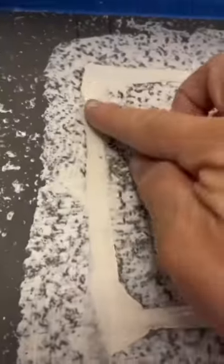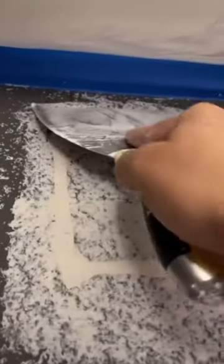Next, go ahead and apply this fiber fuse tape over the seams. You can also use mesh tape or paper tape. This is going to help strengthen the patch.